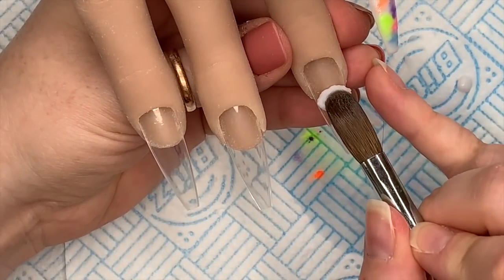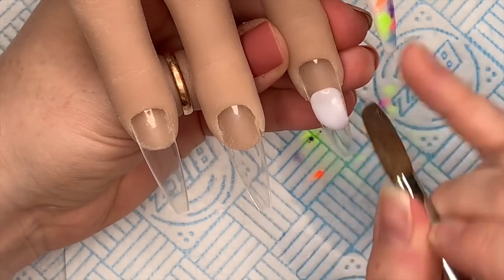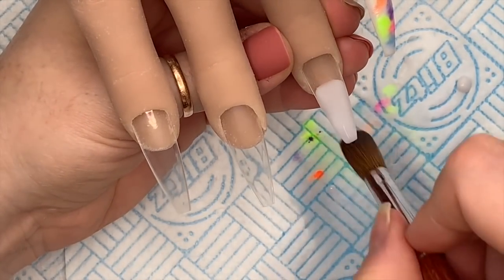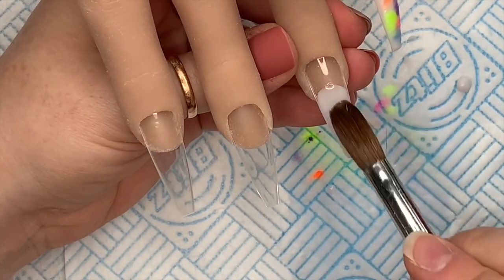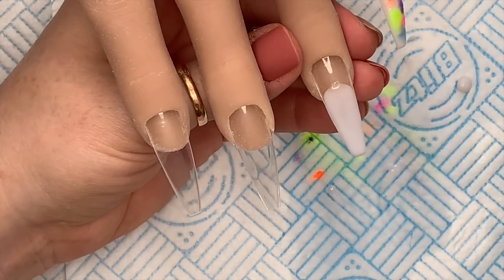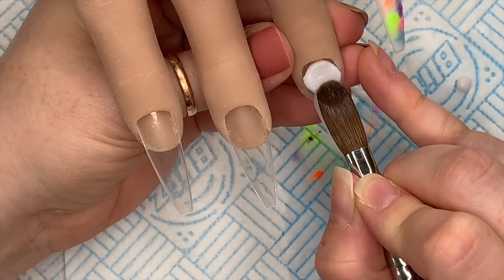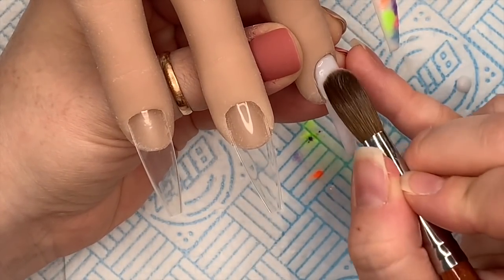I'm going to show you again on this nail. I'm going in with my first bead of milky white and moving it down the nail, then going in with a second bead at the cuticle area. You don't want to make it too thick — you don't want big lumpy nails.